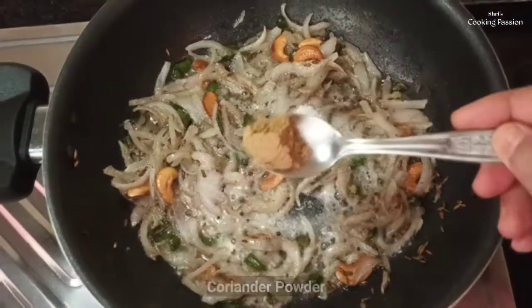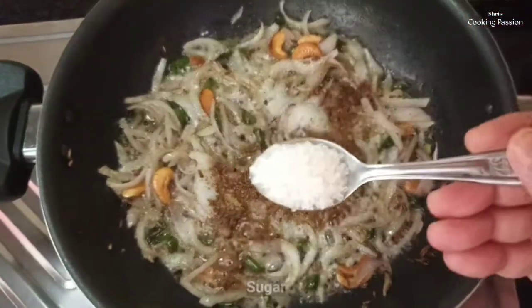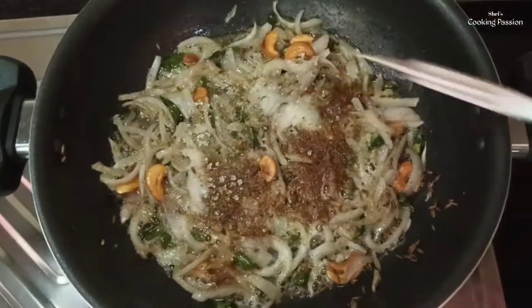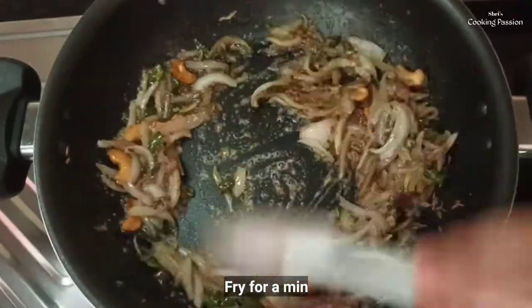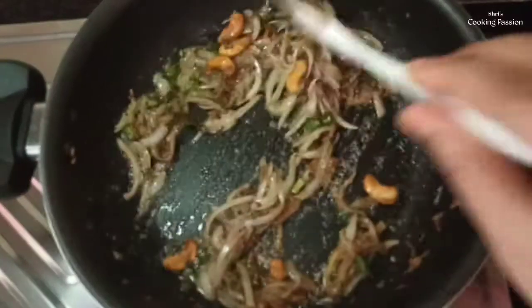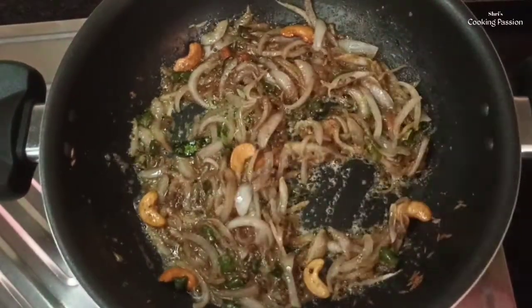Add 1 spoon of sugar. You can cook it as well. If you cook it as well, you can cook it as well. Next,